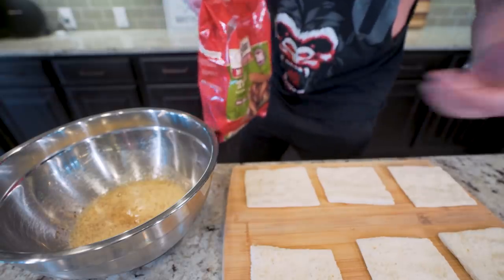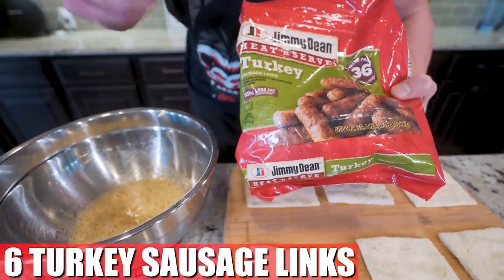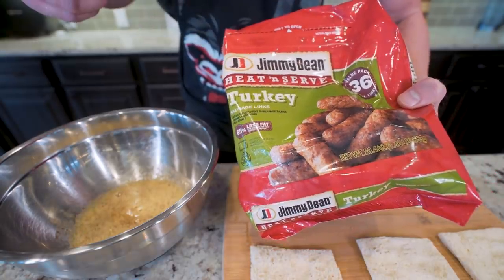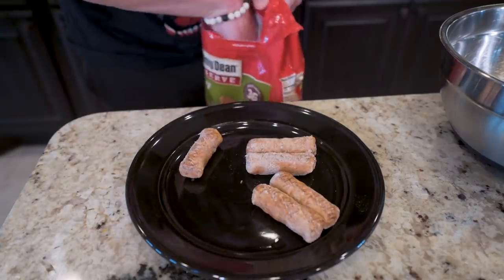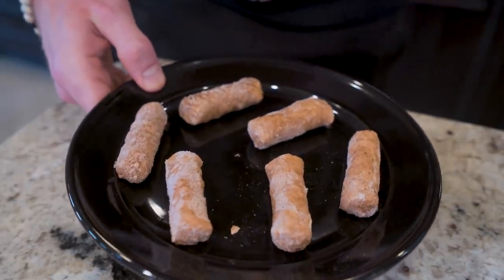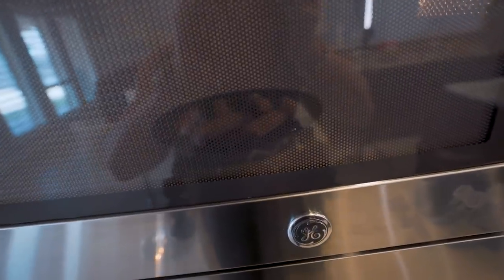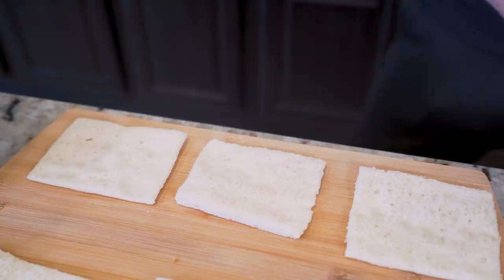And at this point, we're almost done. What we're going to do now is grab six pre-cooked turkey sausage links — I'm using Jimmy Dean's Heat and Serve brand. All we're going to do is toss these on a plate and then pop them in the microwave for about 60 to 90 seconds until they're heated up and ready to go. And bingo, turkey sausage ready to go.